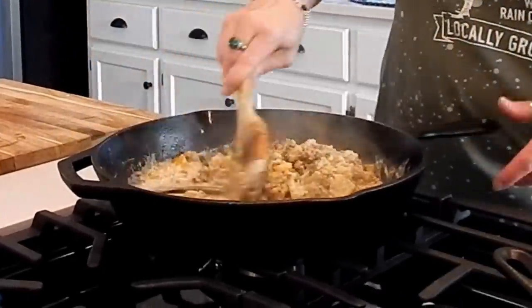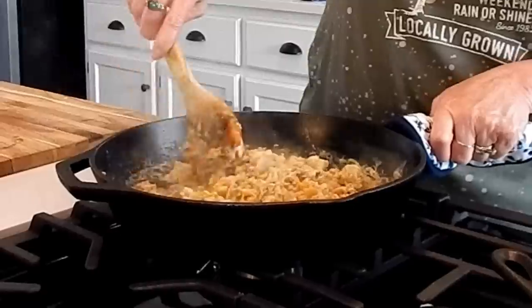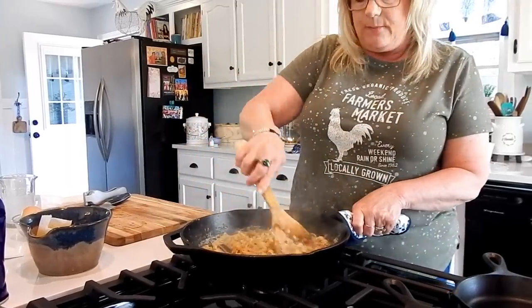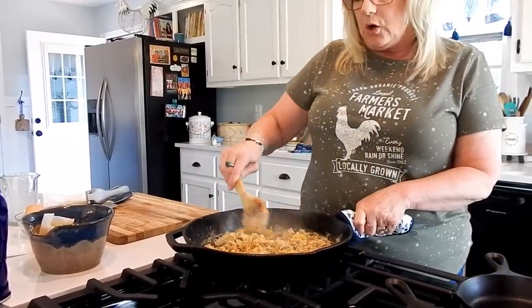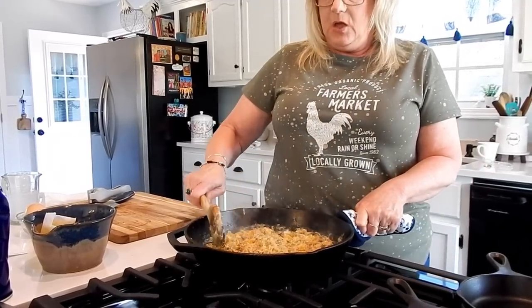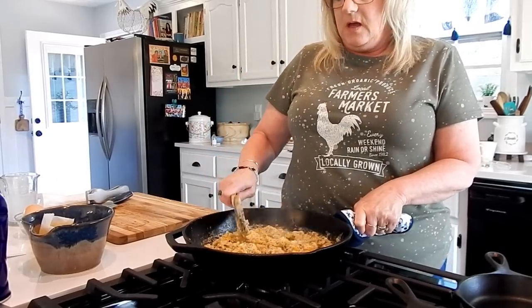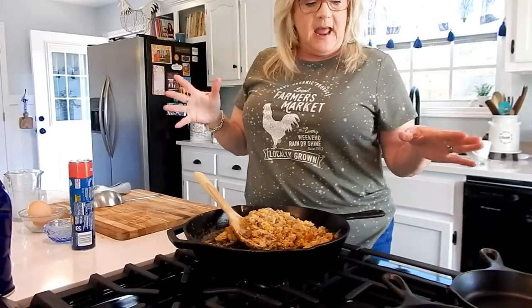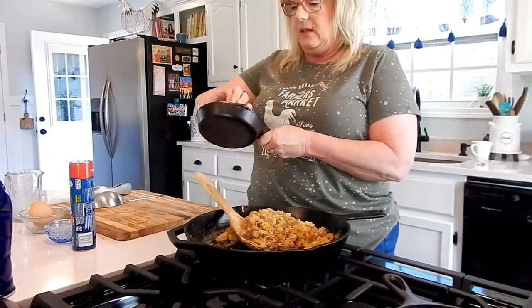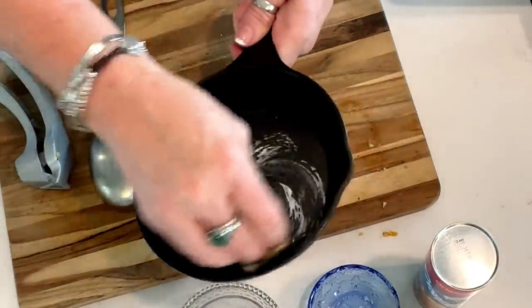All this mixed together now. Before you put this into your skillets or pan, you want to give it a little taste to make sure it doesn't need any more salt, pepper, garlic, or any other seasoning. You always want to taste it before you let it cook. It needed a little extra seasoning added to it. Now we're going to get our skillets ready — I'm taking a little bit of butter and just running it around in there to coat it so it doesn't stick.